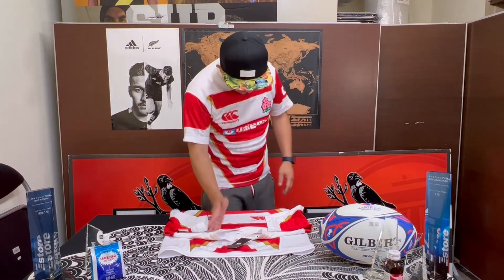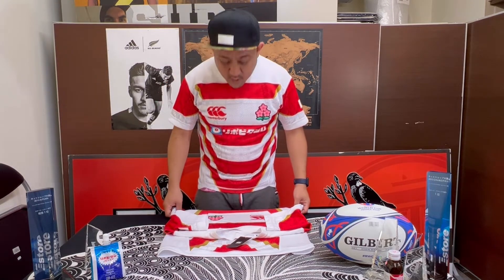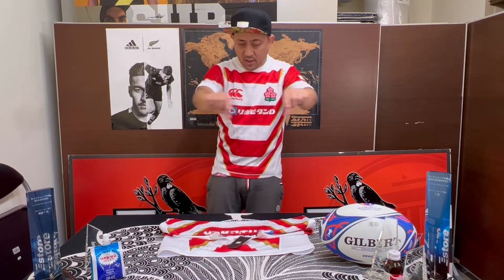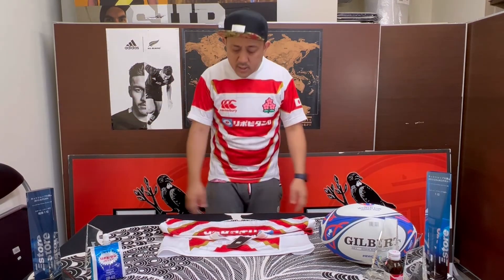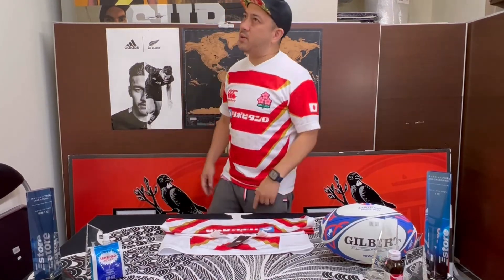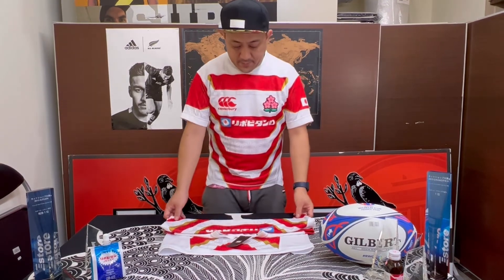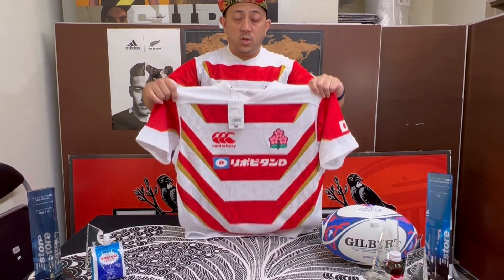So if you want one of these jerseys, you're better off buying from Japan. If you're interested, please check the details via the link above — you can purchase from all over the world. And please subscribe to us — you can get new information every week or so. Today I introduced to you the Japan Rugby National Team jersey. Thank you very much. See you! Bye!